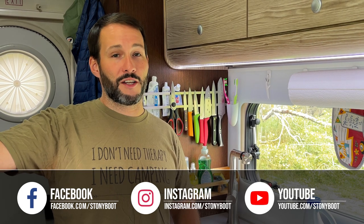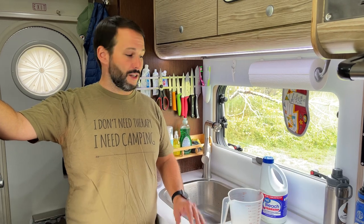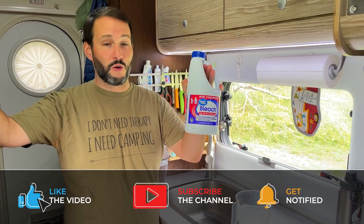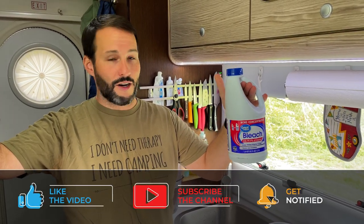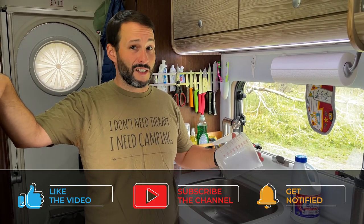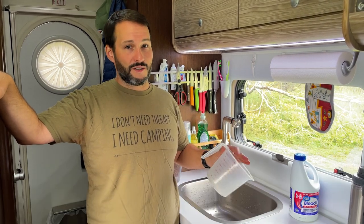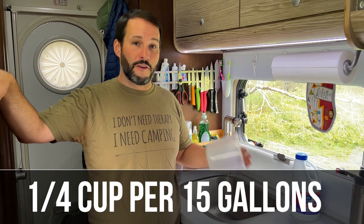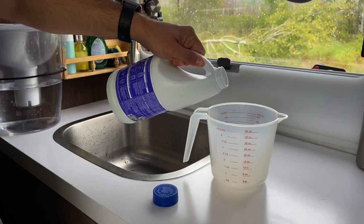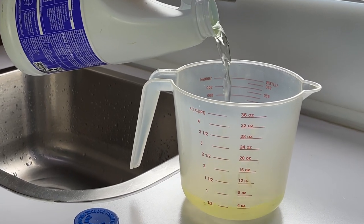We have full hookups where we are right now so we're going to take advantage of that because it takes quite a bit of water to get this done. The first thing I start off with is bleach. We buy this non-scented regular old bleach from Walmart — it lasts us about a year and a half on one bottle. The ratio they recommend is a quarter cup for every 15 to 16 gallons of fresh water, and I tend to use the quarter cup per 15 gallons.